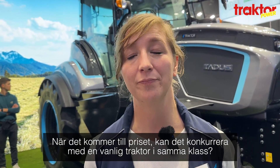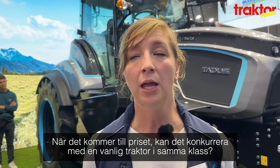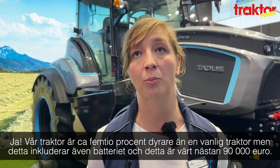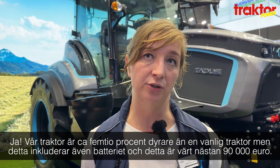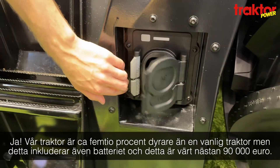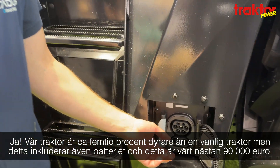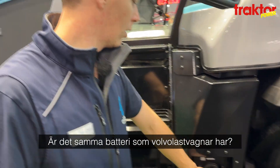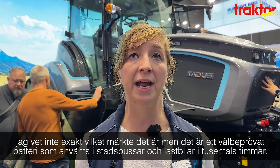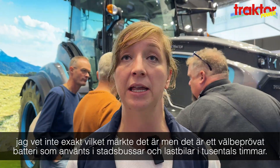Compared to a regular tractor, our tractor is about 50% more expensive. But this includes the battery, which itself is worth almost 90,000 euros. So with the battery included, the whole tractor is around 50% more expensive than comparable conventional tractors. The battery is a standard industrial battery pack that has been used for thousands of hours in city buses and trucks.